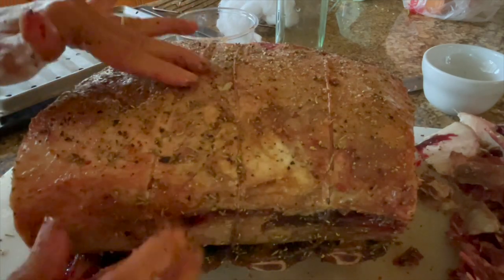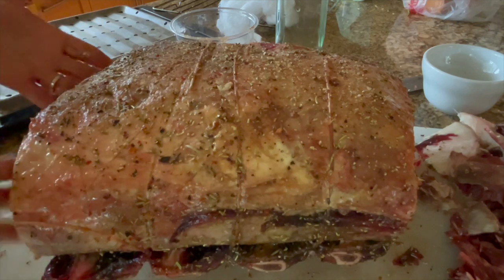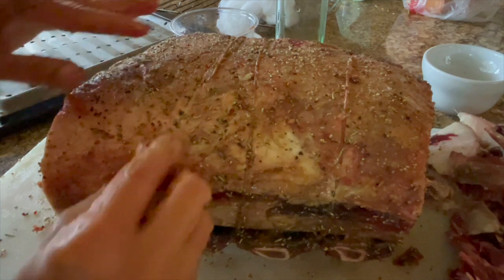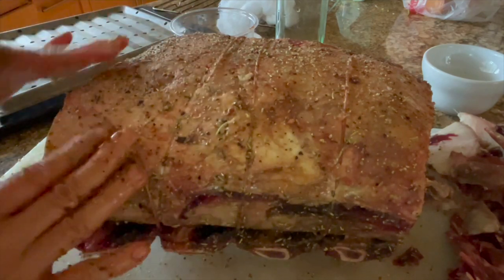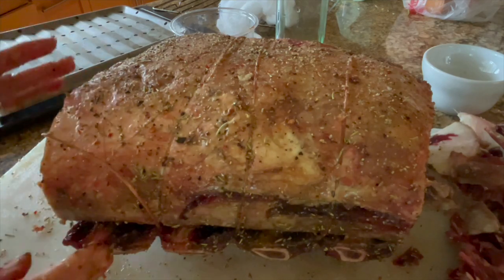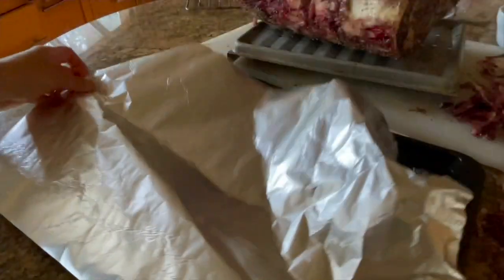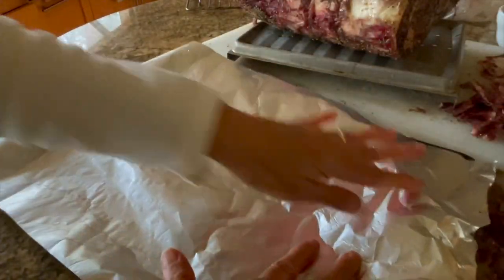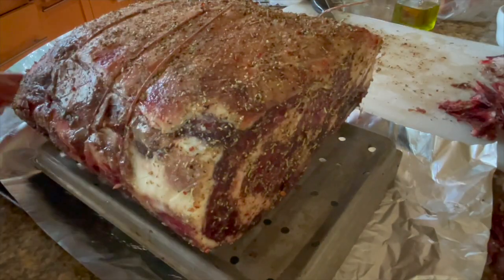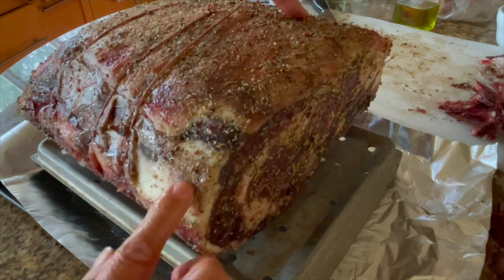Now that I've liberally brushed olive oil all over my prime rib, I'm going to take a combination of dried herbs and a dry rub and spread it all over the meat. Then I'm going to put it onto a rack and allow it to rest for an hour so that the dry rub can penetrate into the meat and the meat can come to room temperature. I'll place some foil on the baking sheet so clean-up is easier, then place the prepared prime rib onto the rack.